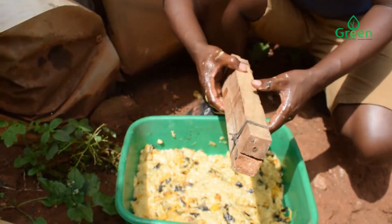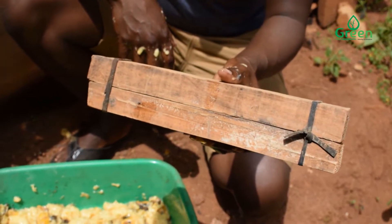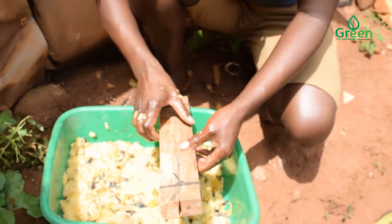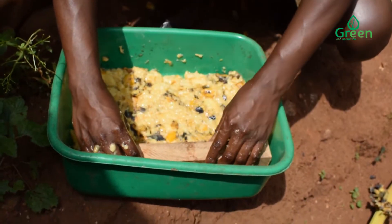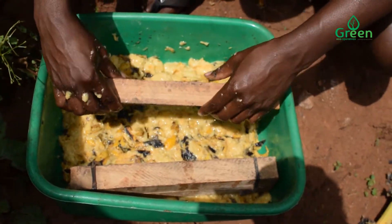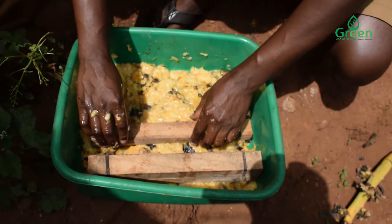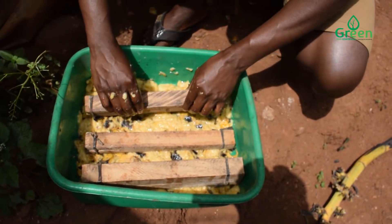Now you get your eggies — this is where the female flies will lay their eggs — and you place them on top of the attractant in the bucket, like this.